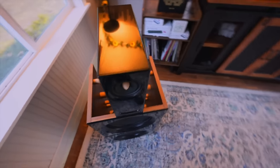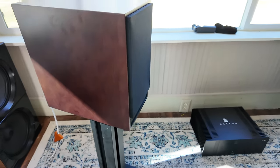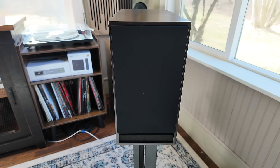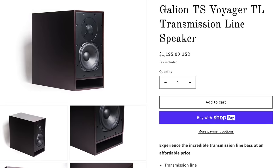I tested this amp with several speakers: the Closer Acoustic Augies and bass open-baffle units, the Daniel Hertz Ambers, and new speakers from Thomas at Galleon Audio — the Voyager TLS transmission line speakers, which come in at around $1,200. The combination of the 6L6 amp with these Voyager transmission line speakers from Galleon was really a stunning match. These speakers offer a very smooth sound — Thomas voiced them to have a big smooth midrange, a smooth top end, and plenty of bass in a bookshelf size.